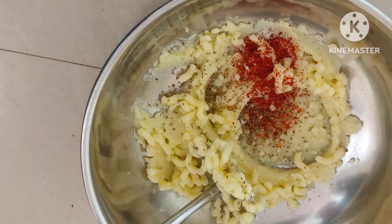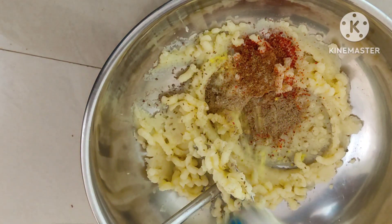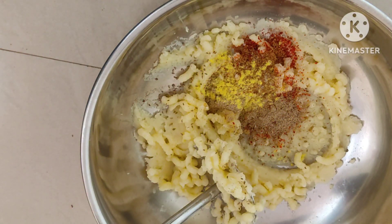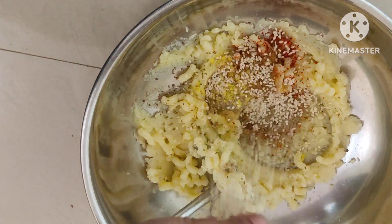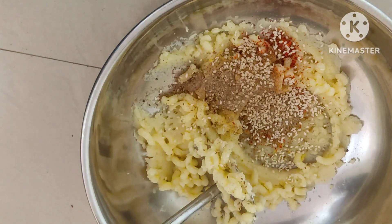I am going to add pepper powder and a chat masala, some butter, and some more pepper powder.